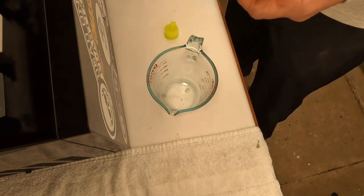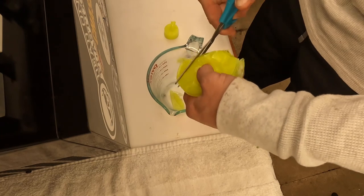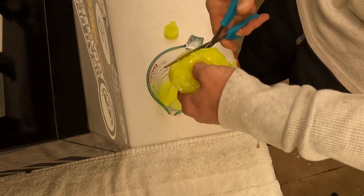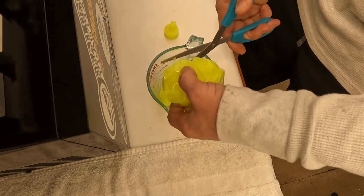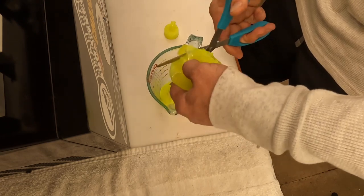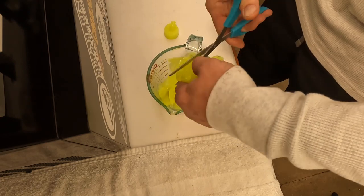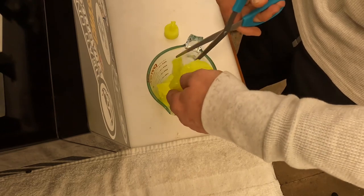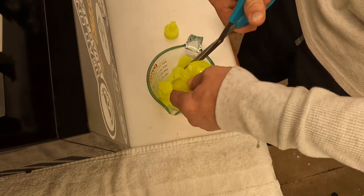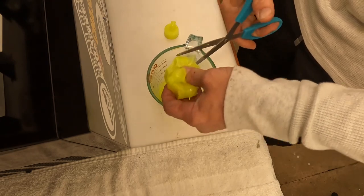I'm going to cut this up in little chunks so it's easier to melt, and then we'll shoot the tails in the chartreuse. I also have a new color from Do-It Molds — it's the essential colorant in fluorescent pink — so we're going to do some crappy and panfish baits in fluorescent pink with the chartreuse tail. Stick around and we'll see you in a bit.